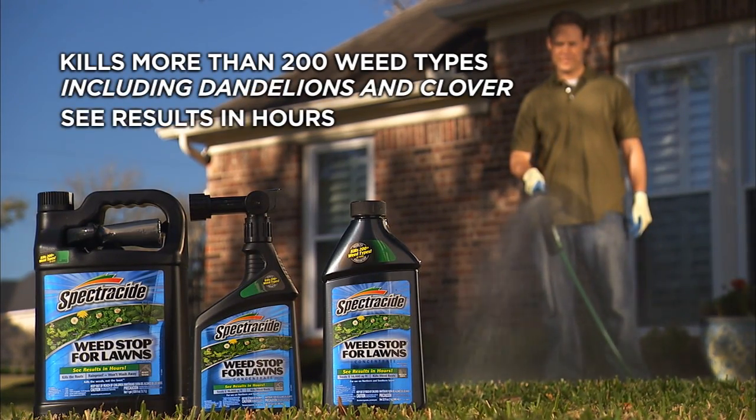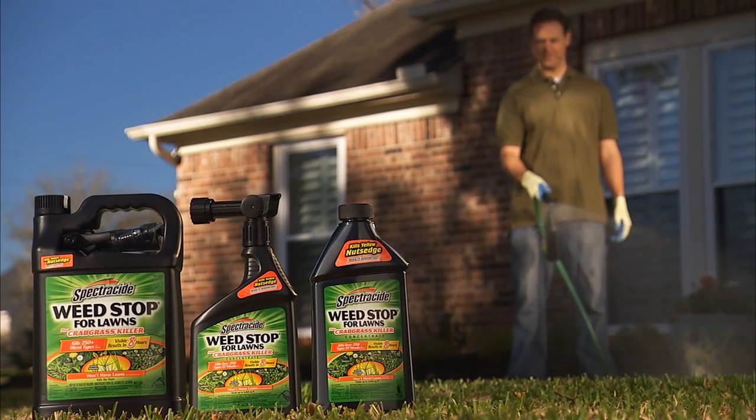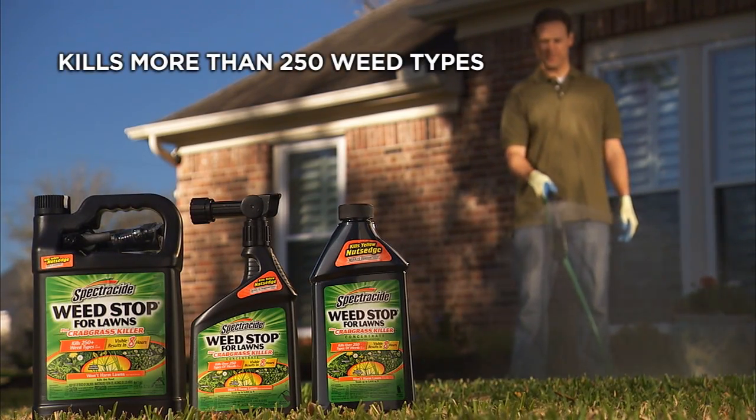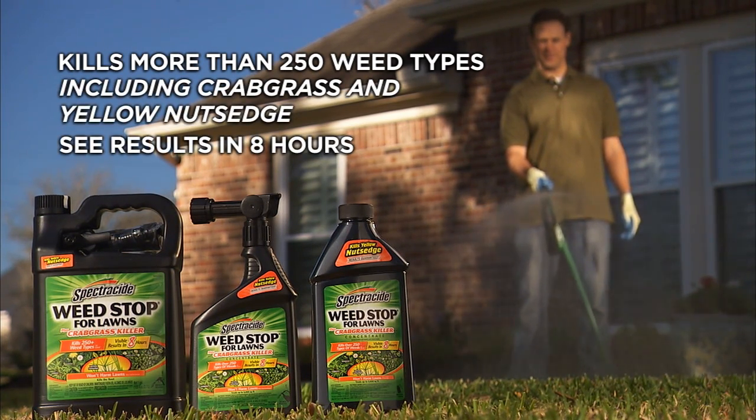You'll see results in hours. Spectracide Weed Stop for Lawns Plus Crabgrass Killer kills over 250 weed types, including crabgrass and yellow nutsedge. Results are visible in eight hours.